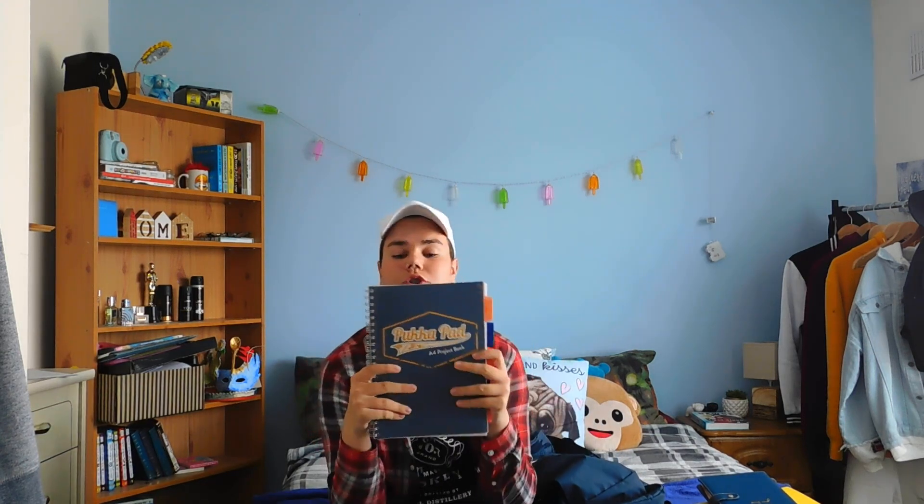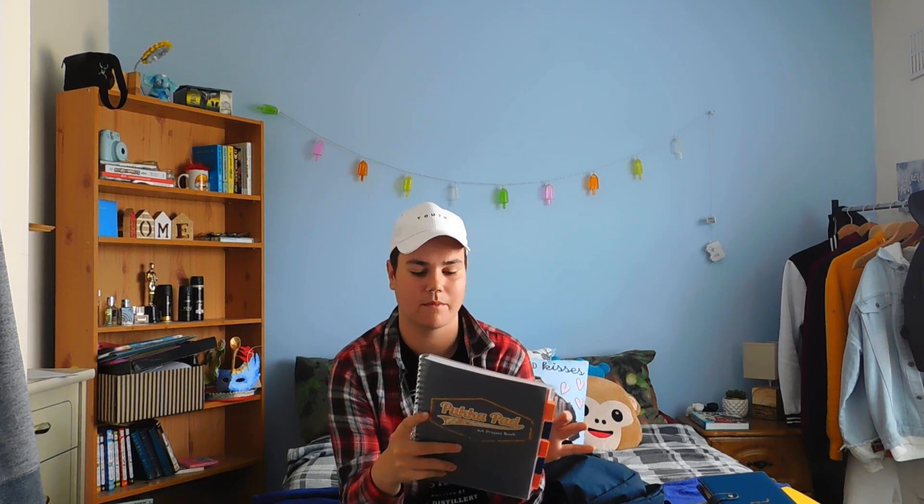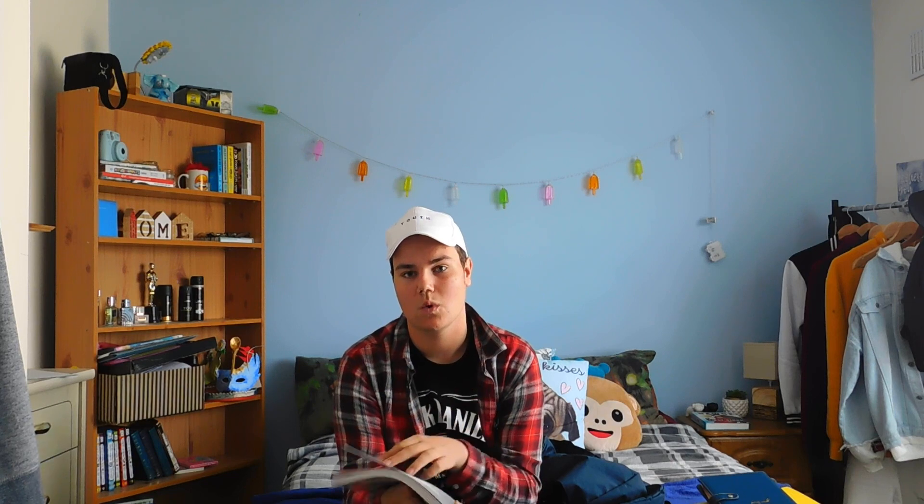Next thing we have is our study notebook, which I'm excited to use because it's fancy. I love using fancy notebooks so that's what we got here. Hopefully I'll actually use it because I'm scared that I just bought it and won't end up using it, but we'll see how it goes.